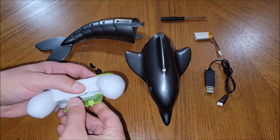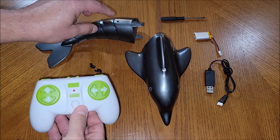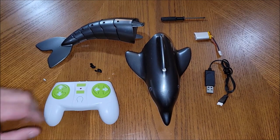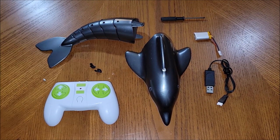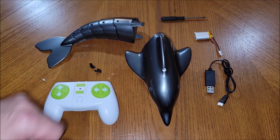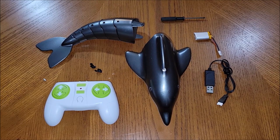The remote itself is not waterproof, so don't go diving in with the Dolphin or it probably won't work after. The Dolphin is meant to be submerged in water, so I'm going to put the pieces together, get the battery charged, and we're going to test this thing out in our swimming pool.